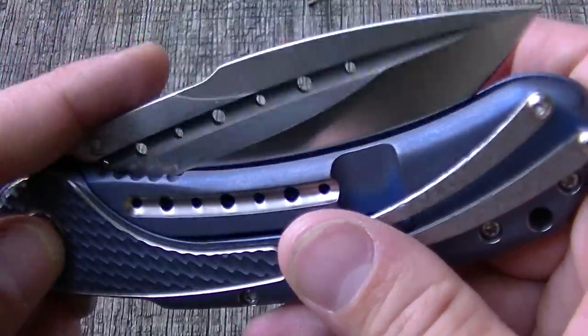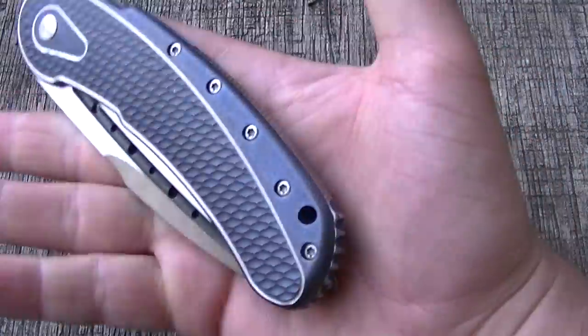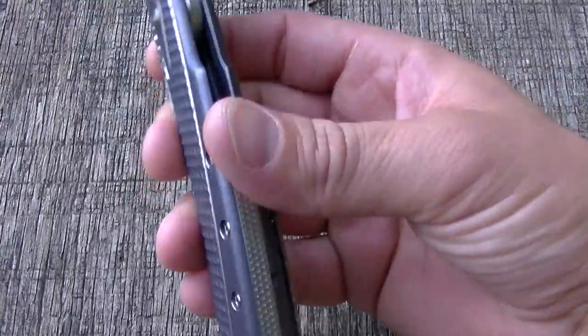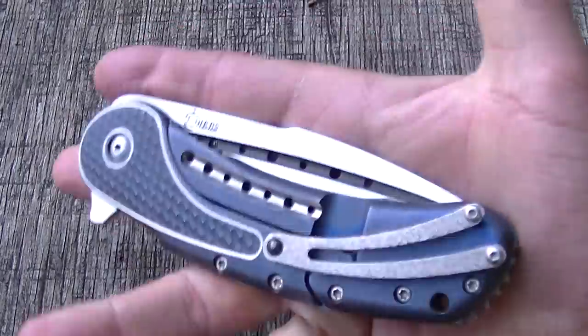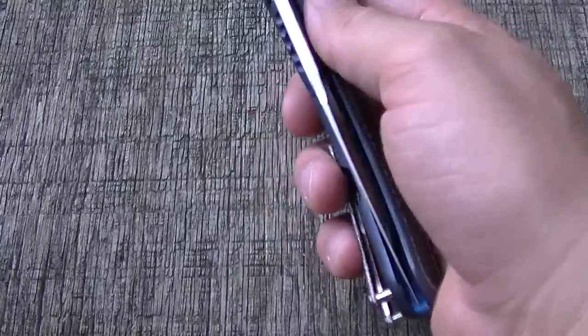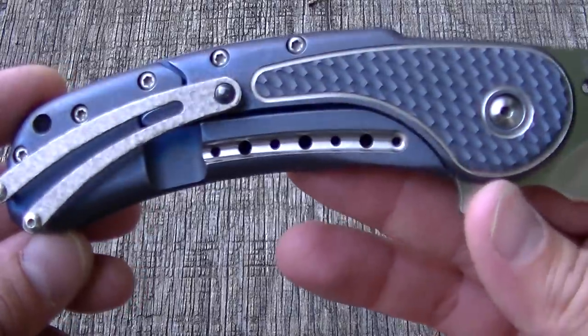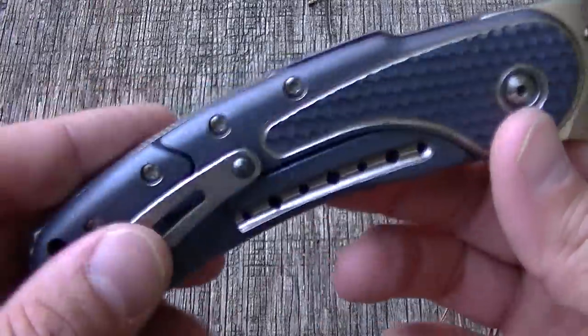They're really trying to reduce weight, and it is a pretty heavy knife — I'd guess maybe seven or seven and a half ounces, though I have no idea. It looks like they're taking off some weight with the fuller, and I'm sure that's also a design choice to make it look a little more futuristic.